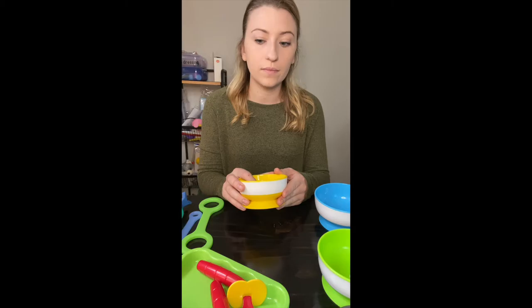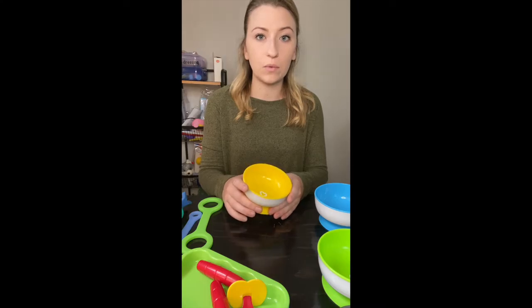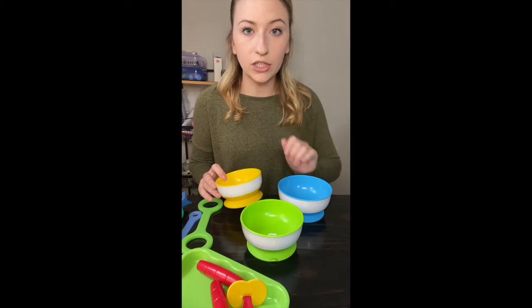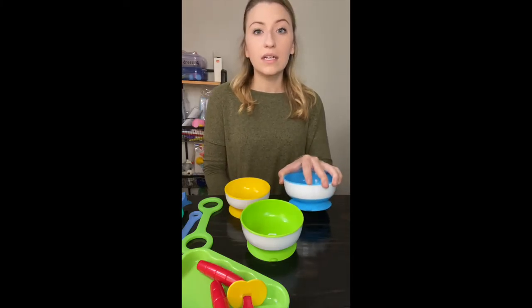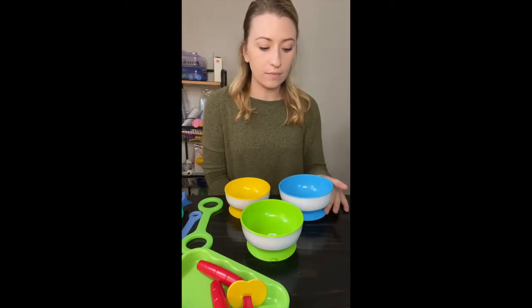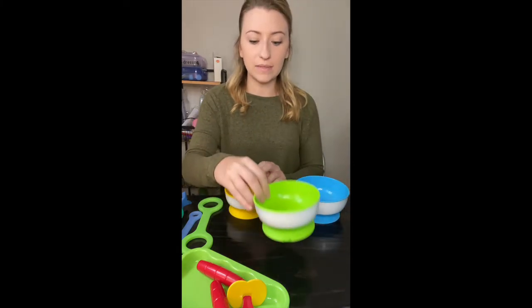These bowls have suction cups. I have a wood table with a lacquer over it, so it's not ideal, but they definitely stick much better to a normal kitchen table, treatment table, high chair tray, or if you're using a Rifton activity chair or Firefly activity chair — basically whatever you're using that has a tray. These come in three sizes and they're the Munchkin brand.